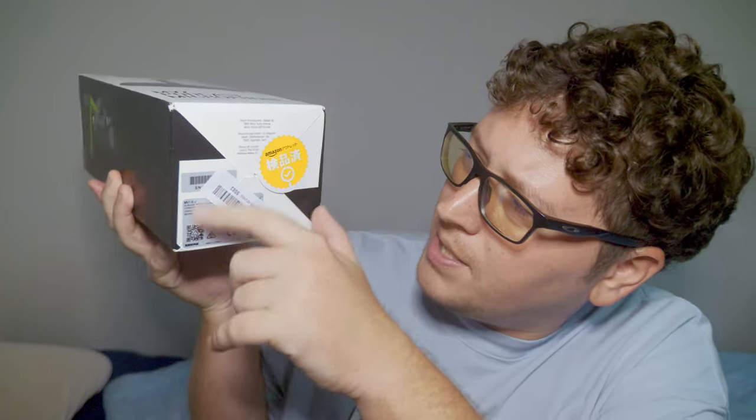On the top, there's a little sticker — it says Amazon used — because I got it used off Amazon. So normally it wouldn't come with this; normally it's just white. On the bottom it's the same deal: an Amazon used sticker with a little barcode and some other basic stuff, nothing too impressive.